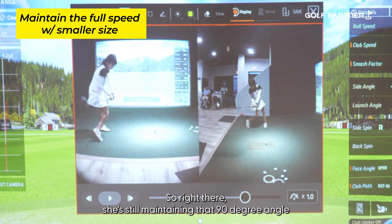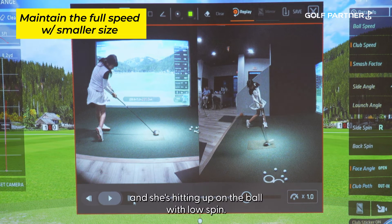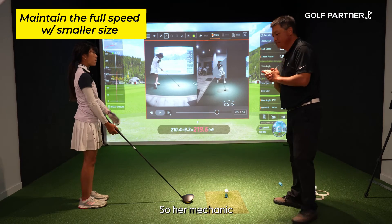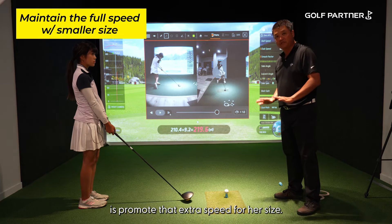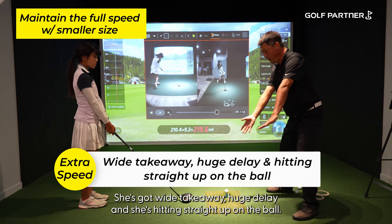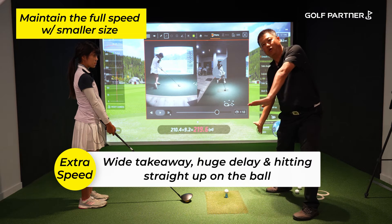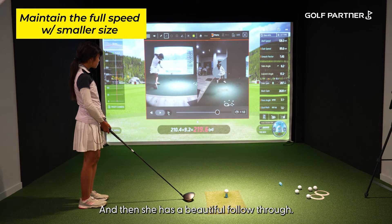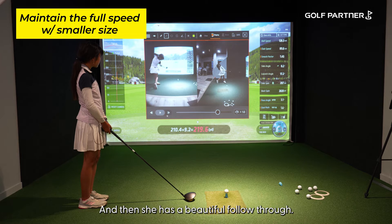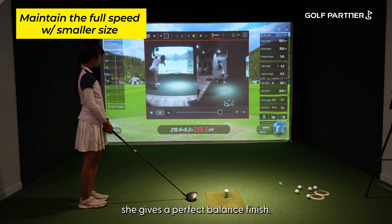Right there, she's still making a 90-degree angle coming down, and she's hitting up on the ball with low spin. Since the first time I met her, everything we've tried to do is promote that extra speed for her size. She's got a wide takeaway, huge lag, and she's hitting straight up on the ball with the right path. She also has a beautiful follow-through and keeps a perfect balance for her size.